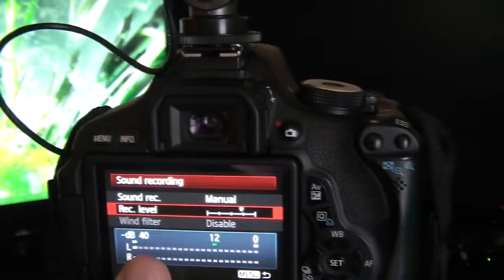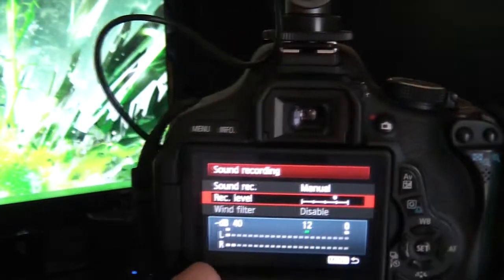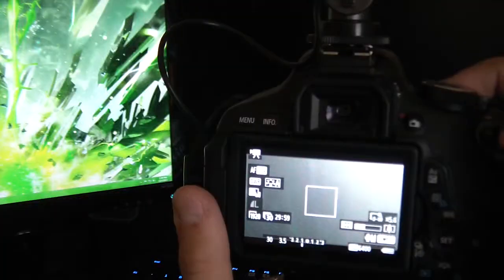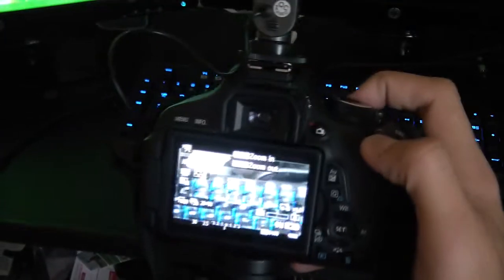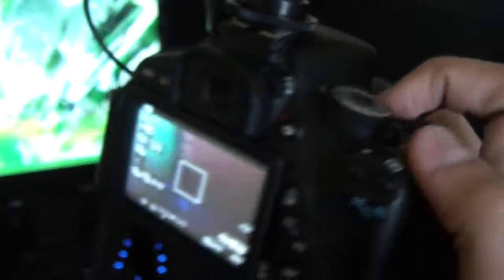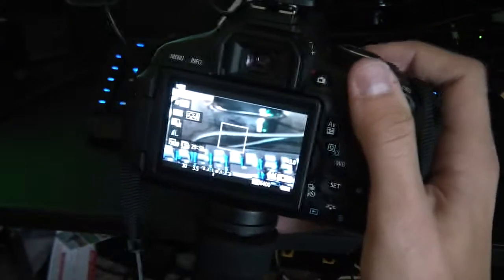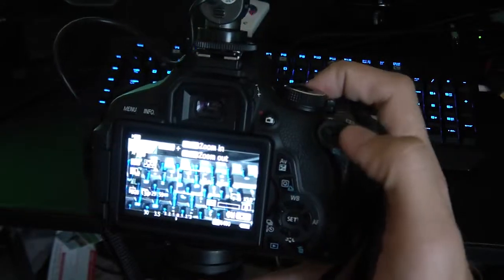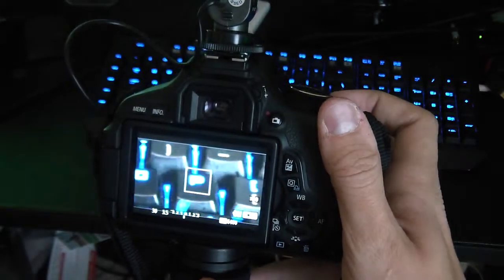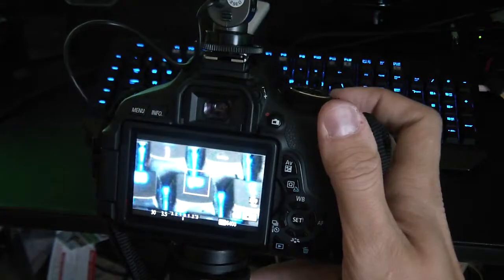With digital zoom, just as it says, you can zoom in. Looking at the keyboard for example — it defaults to 3x. If you hold down the display button while in video mode, you can use the plus or minus button to get that extra zoom. That is all digital zoom.